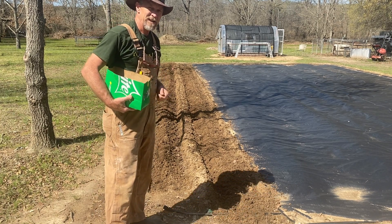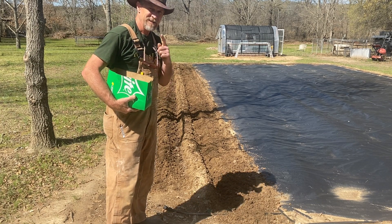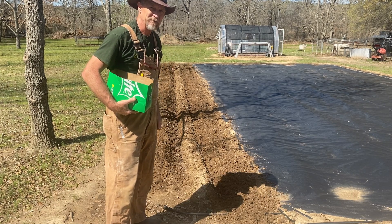While I'm planting these potatoes, I wrote a little potato planting song last year, and I'm gonna play it for y'all while y'all watch me get these potatoes planted.